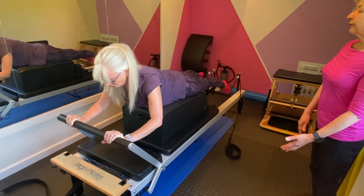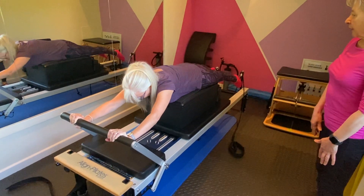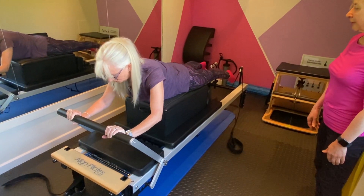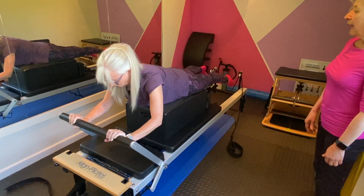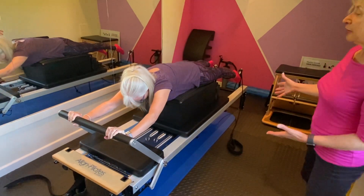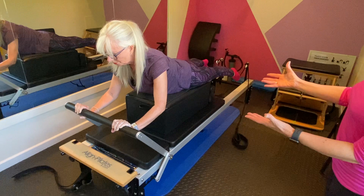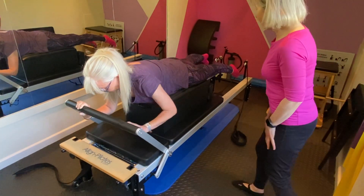Push away again — we'll do four more. Breathe in and exhale, push away, and really lengthen your legs and keep them lifted. Well done — two more. Last one — good. You can see she's becoming a lot more confident and a bit stronger as she comes up a little higher, but still keeping the lower ribs connected down to the box. Well done. Take your time and let's come off the box.